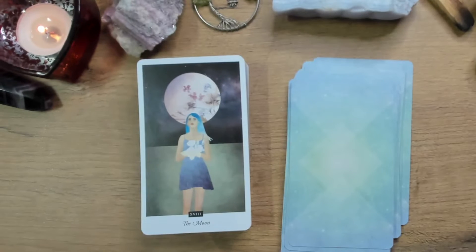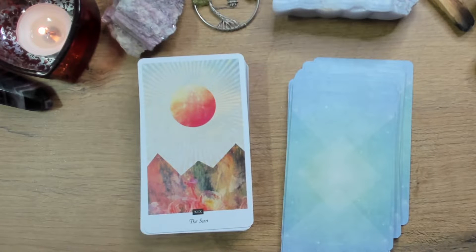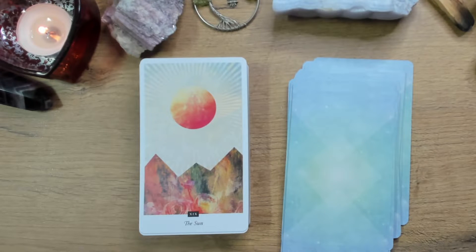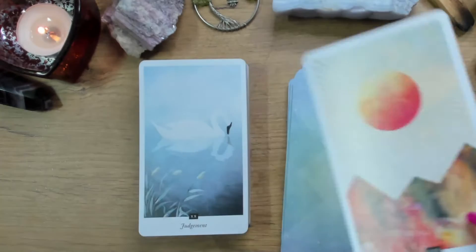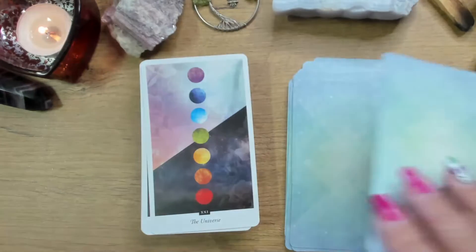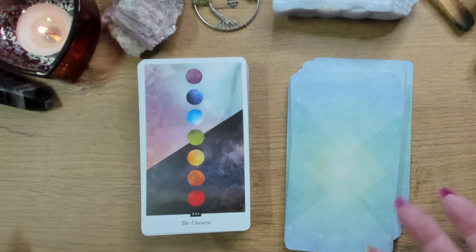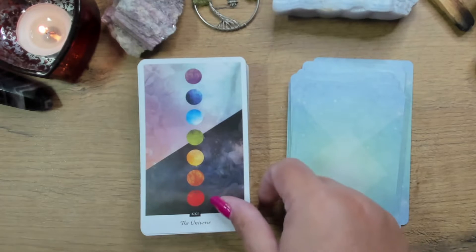The Moon — oh, I love it with her blue hair. Absolutely gorgeous. And that Sun card — I know not everybody likes a collage deck and this isn't really a collage deck, but maybe it borders on that, and I just really love it. Judgment — with our swan looking at its reflection. Is it the ugly duckling or isn't it? And that card for the World — we've got all the chakras, we've got the yin and the yang, we've got everything that we are and more. I think it's beautiful.